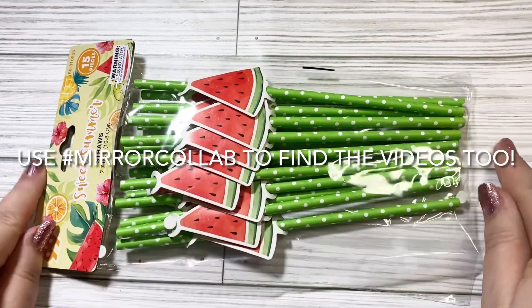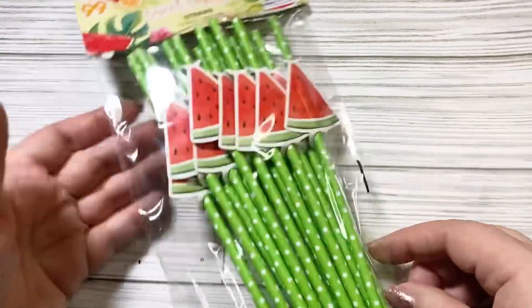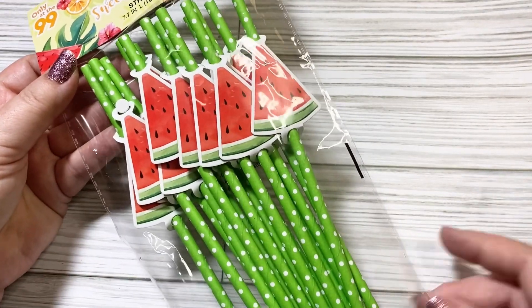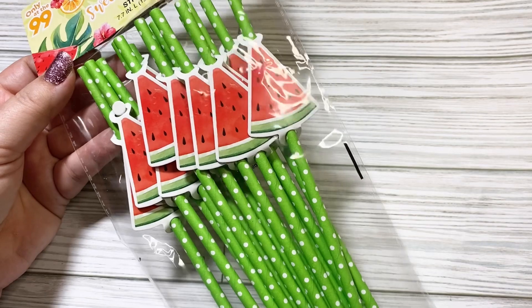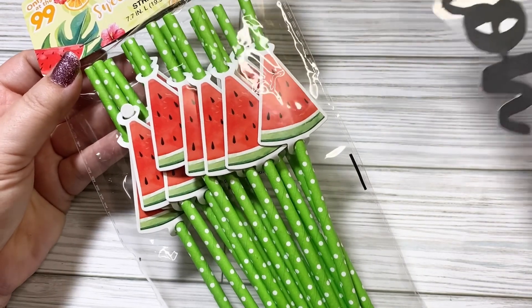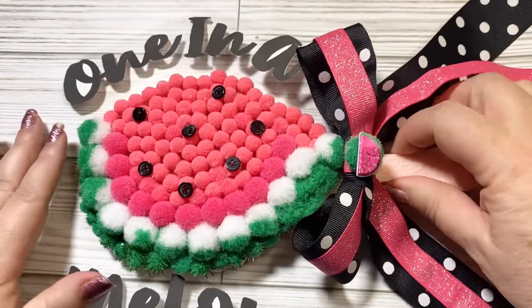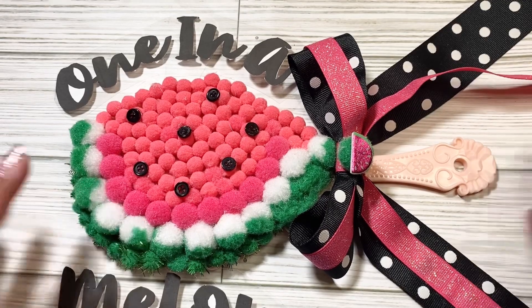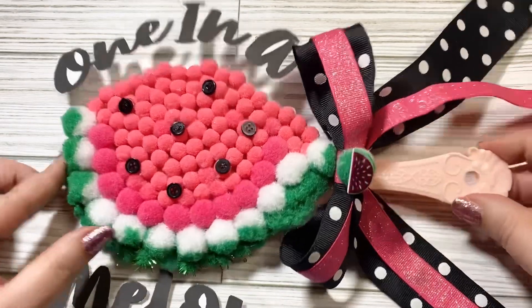My inspiration piece was these straws I found at the 99-cent-only store — I just thought they were so adorable. So I went looking for items for a watermelon prize, and then I thought maybe I could turn my mirror into a watermelon. And so that is what I did.